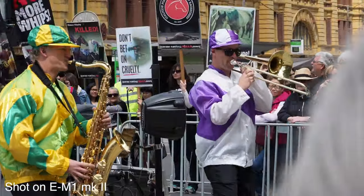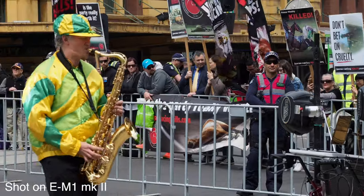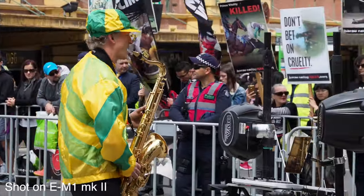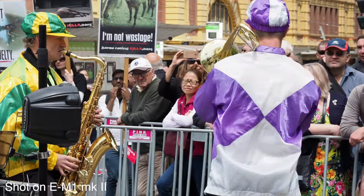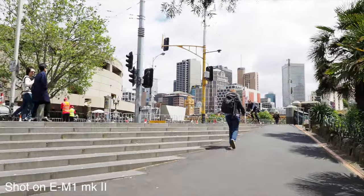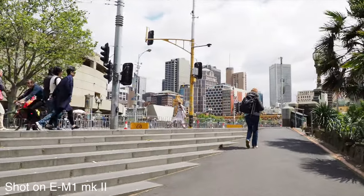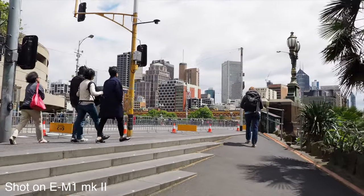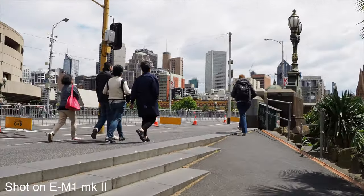An area where I think Olympus excels in video is because of their in-body image stabilization. Having the E-M1 Mark II with that stabilization and also being able to shoot 4K video at 237 megabits per second is pretty cool, especially when you pair it with the 12-100mm which has sync IS in the lens that syncs with the body, giving you six and a half stops of stabilization.